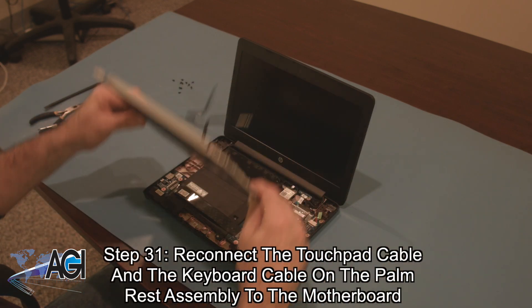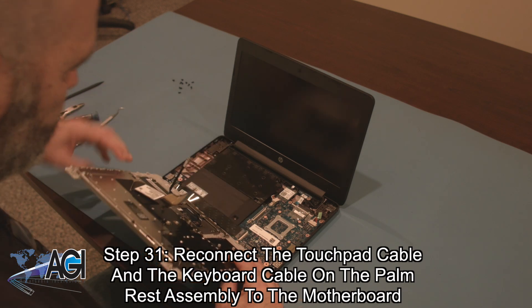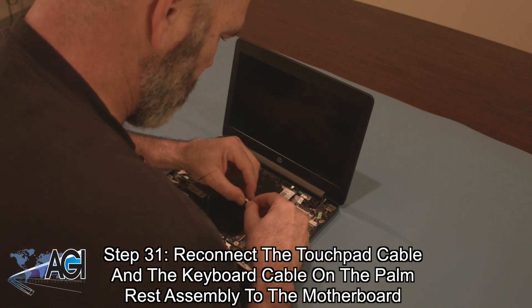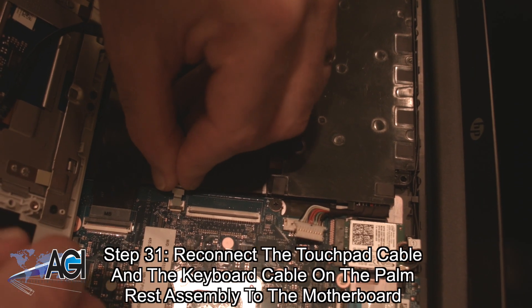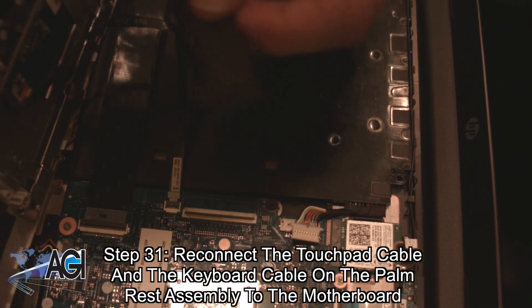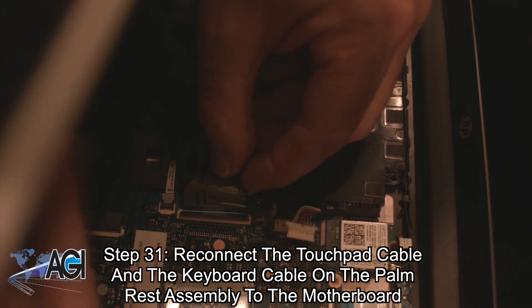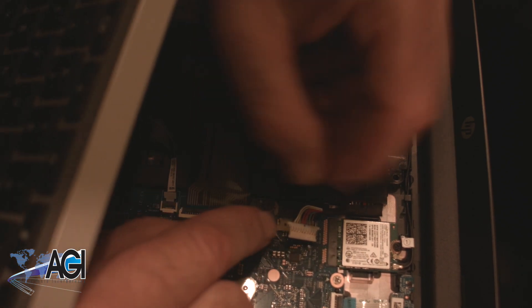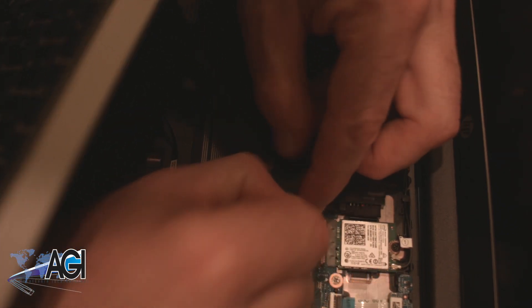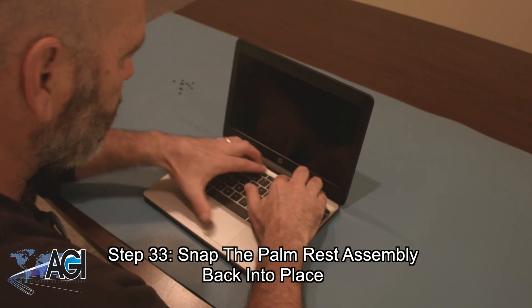Next, you will bring back the palm rest assembly and reconnect the touchpad cable and the keyboard cable on the palm rest assembly to the motherboard. Now, you will reconnect the battery cable to the motherboard. Next, you will snap the palm rest assembly back into place.